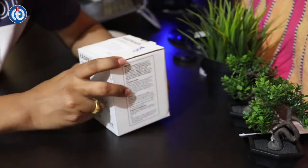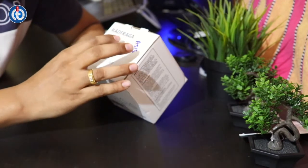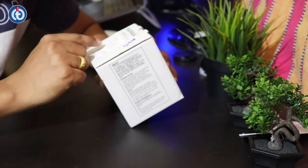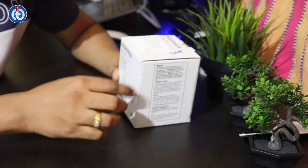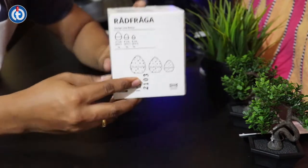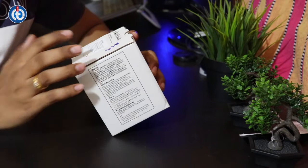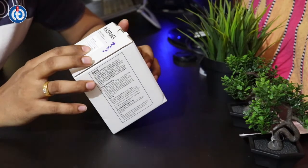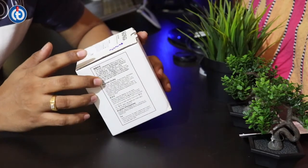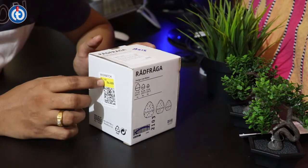The item name is RÅDFRÅGA — R-A-D-F-R-A-G-A — and it is a set of three. You can see the designs here; there are three eggs basically. The MRP is quite high at 1,486 rupees, and it's made in China, but I got it for just 149 rupees.